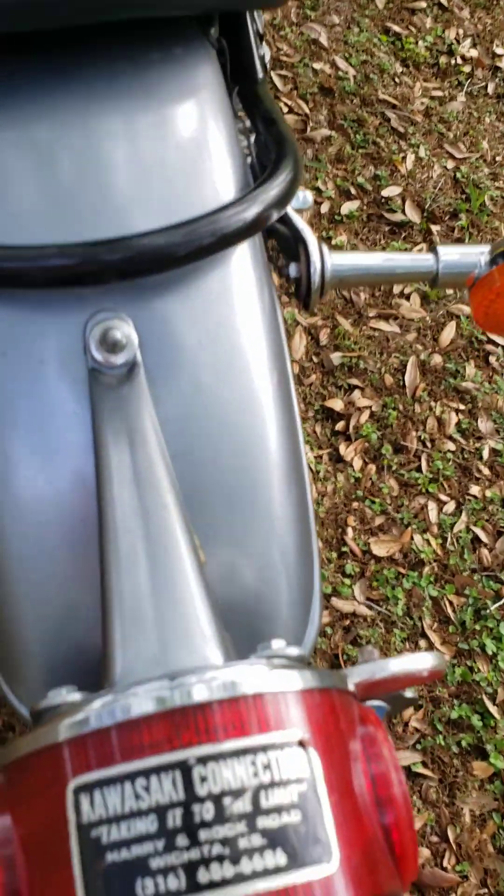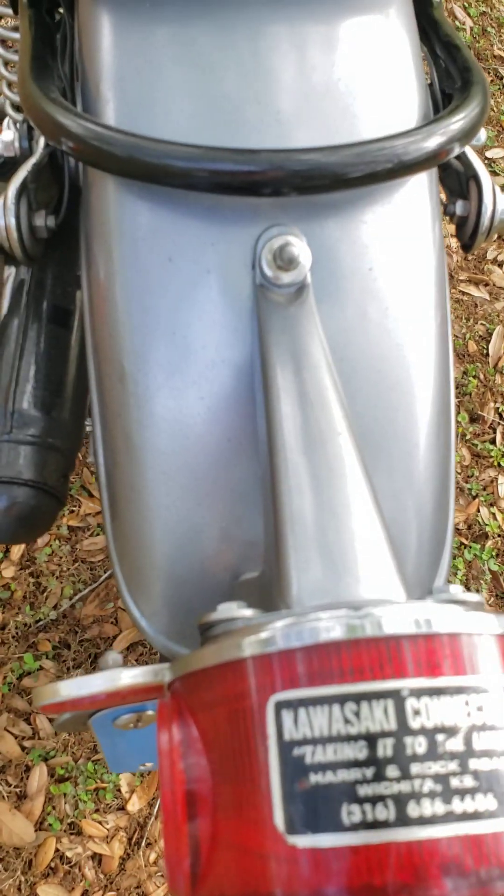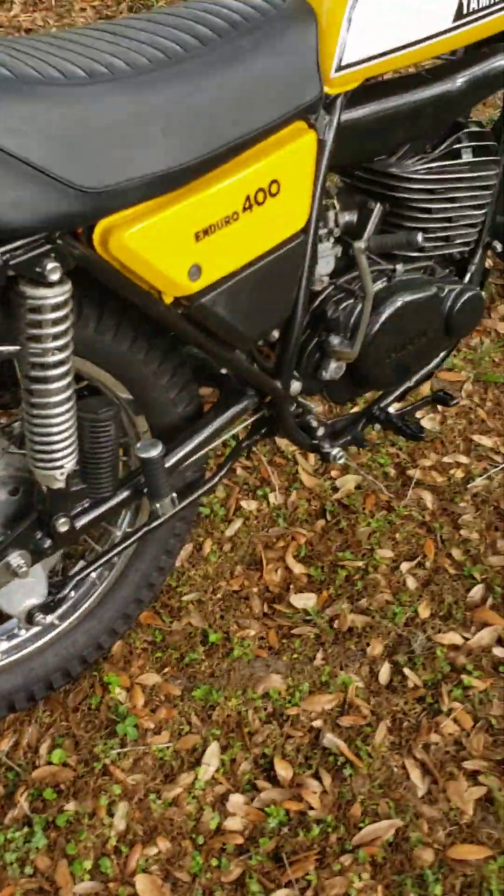It even has the original sticker showing where it was bought — in Wichita, Kansas. The Kawasaki dealer sold both Kawasaki and Yamaha.